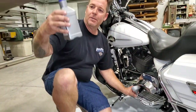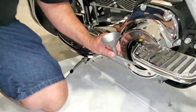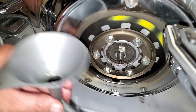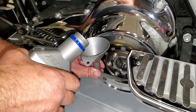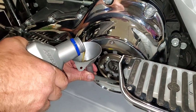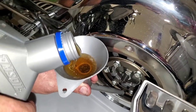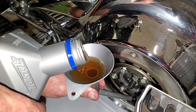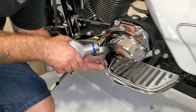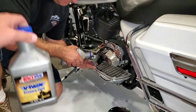Time to put in the primary. Here we are on the primary — V-twin primary fluid is what AMSOIL calls it, which is exactly what it is. You can see down here in the lower part behind the Derby, there's a little notch — just enough space to get my little funnel in there. We're going to put about one and a third quarts in here, which is what the book calls for. 1.3 quarts going in — beautiful, liquid gold.